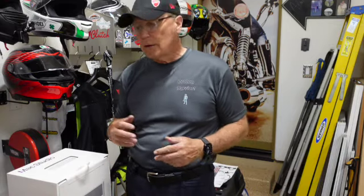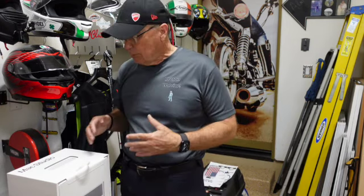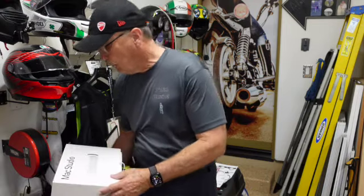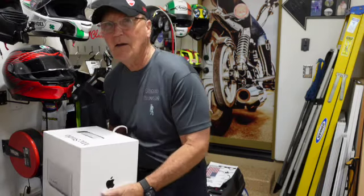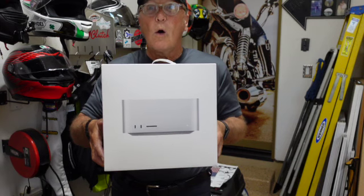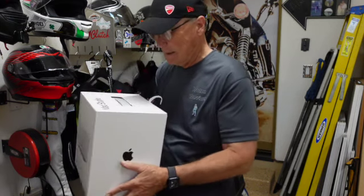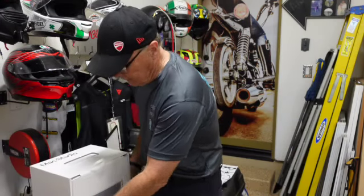We're going to do something fairly quickly today because Mrs. Cooper has relented and allowed me to purchase — wait for it — a Mac Studio. Repeat after me: Mac Studio. That's the front of it.